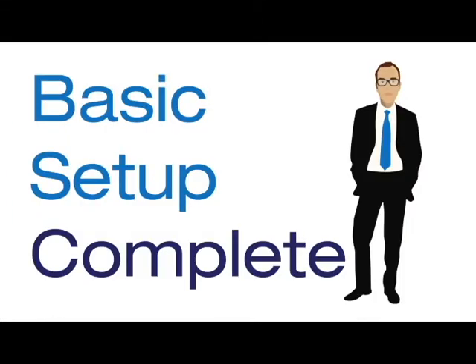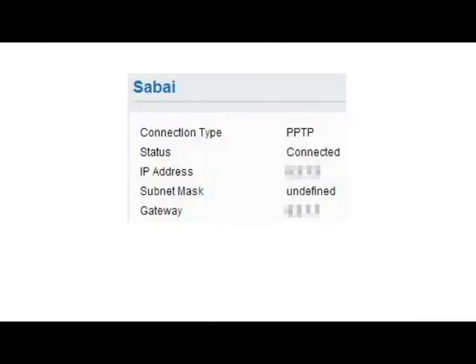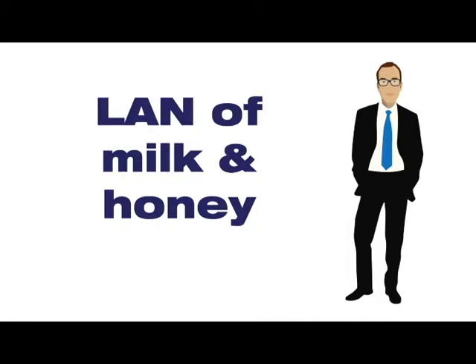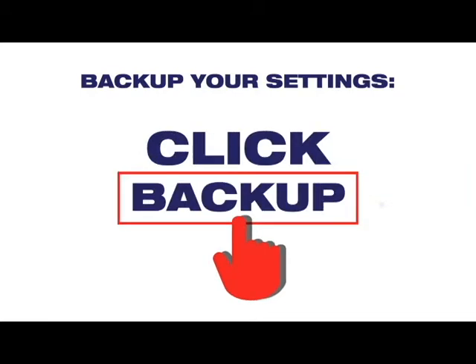Now your basic setup is complete. The Sabai Technology IPVanish Connection Status will display on the Status Overview page. Congrats and welcome to the LAN of milk and honey. You can backup your settings by clicking on the Backup Menu link and click Backup.